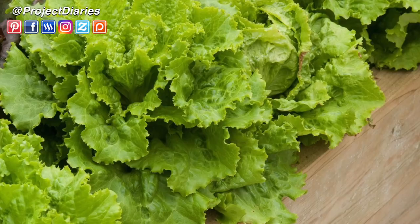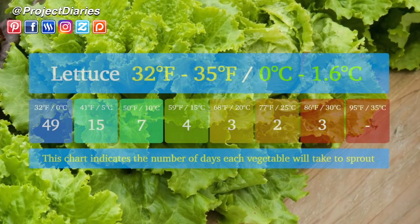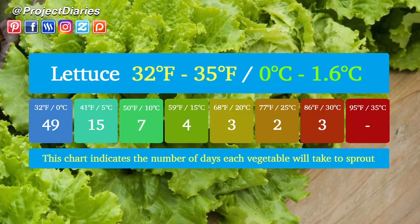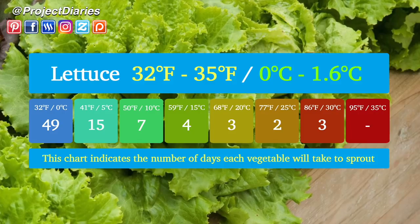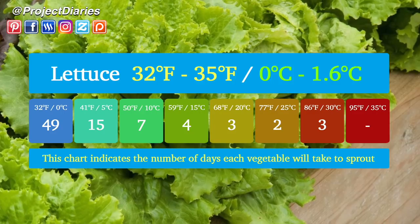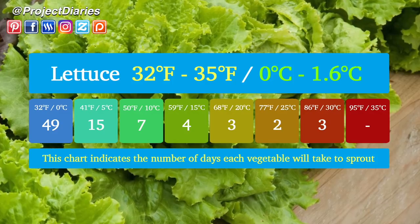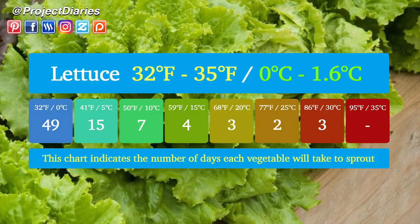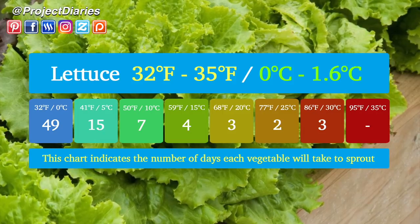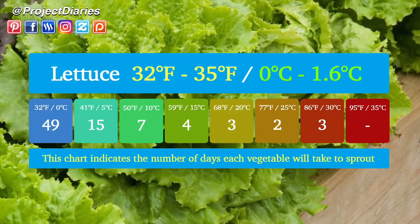Next up are lettuces. There are many different varieties to choose from and some are more cold or hot tolerant than others, so I'll leave some additional information in the description box below. Lettuce seeds can germinate with temperatures as low as 32 to 35 degrees Fahrenheit (0 to 1.2°C). Sowing at 32°F (0°C) will take up to 49 days to push through the soil. At 41°F (5°C) it will only take 15 days. At 50°F (10°C) only one week. At 59°F (15°C) only four days to sprout.